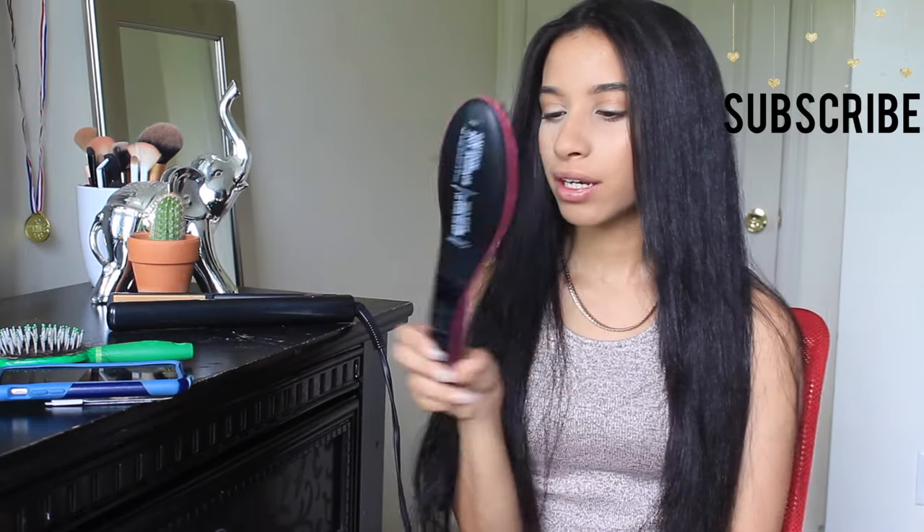Hi guys! So for today's video, I'm going to be reviewing one of these straightener brushes that have been coming up lately. Maybe I'm kind of late, but the brand that I have is Simply Straight.